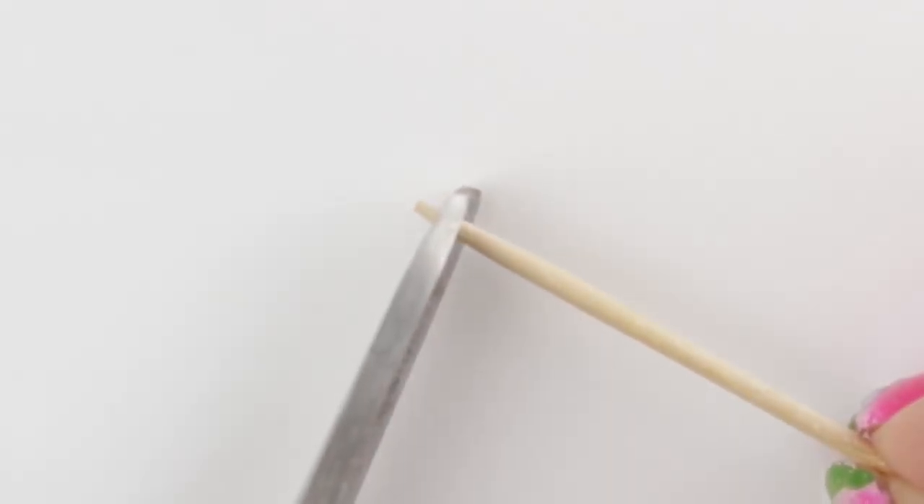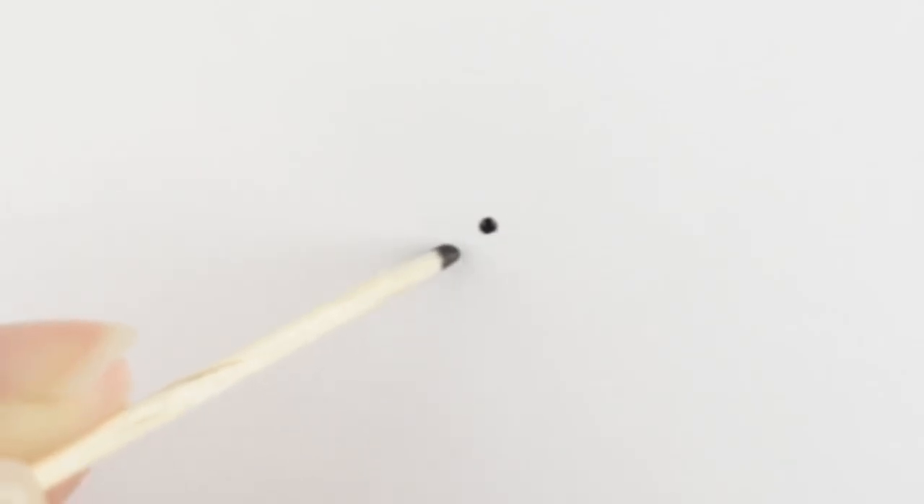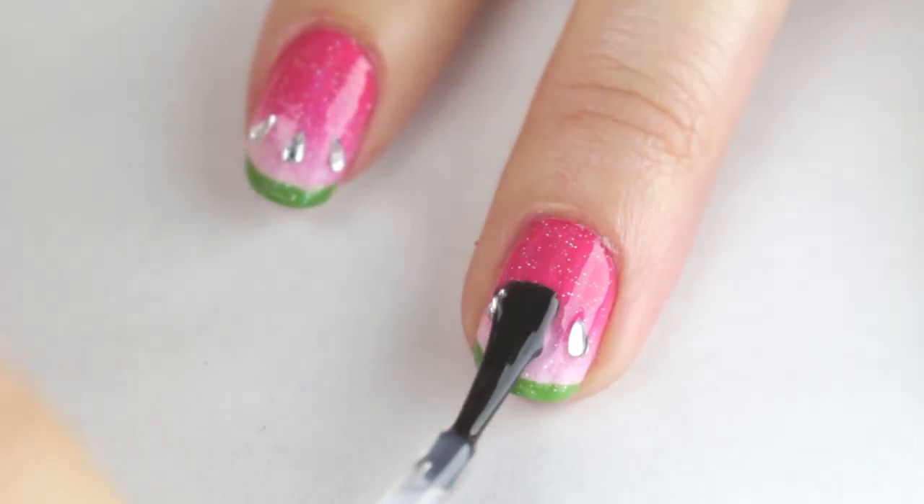I know sometimes it's difficult to find rhinestones in actual physical stores, but there's always toothpicks and black nail polish. To make seeds, just add teardrop shapes with a toothpick, or make the end blunt by cutting off the tip with scissors and then make black dots. To seal in the rhinestones and set the entire look, I'm going to add top coat.